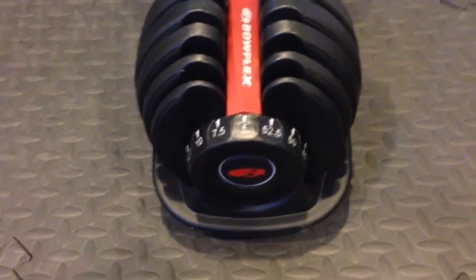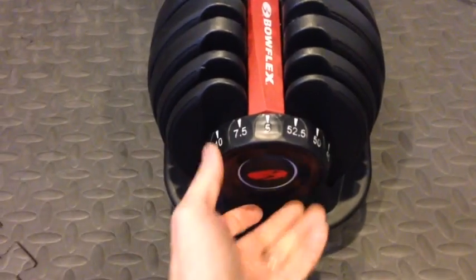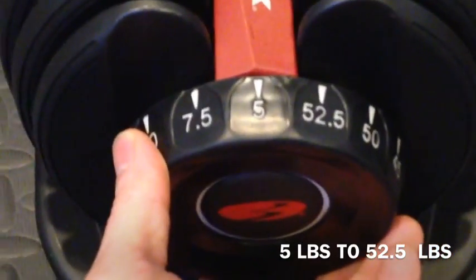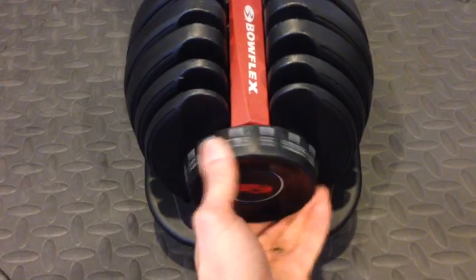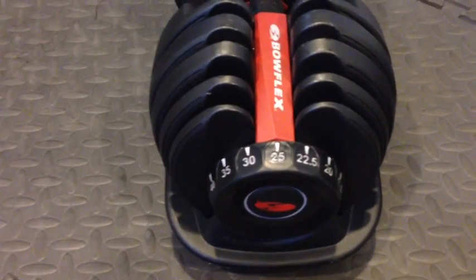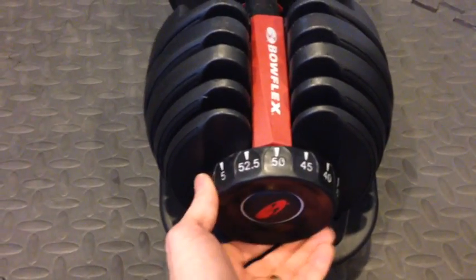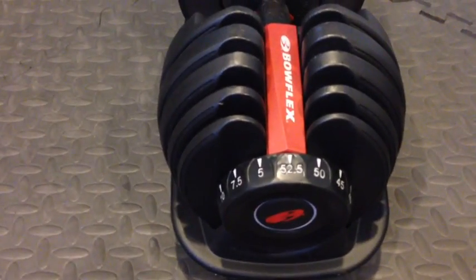The 552s have a dial on each end of the dumbbell and it goes from 5 up to 52.5. From 5 up to 25, it goes in 2.5 pound increments, and then following that it goes in 5 pound increments until that final 2.5 pounds to get us up to 52.5.